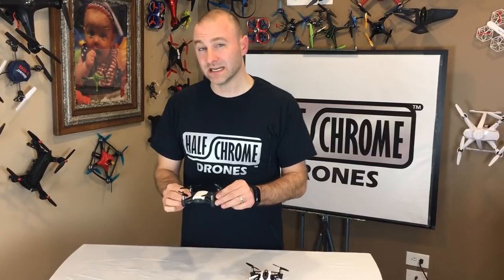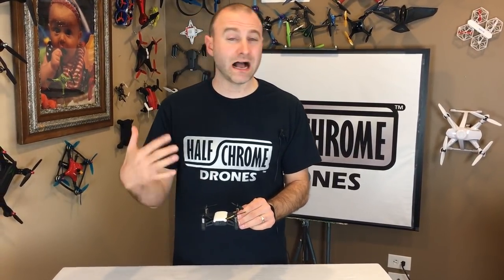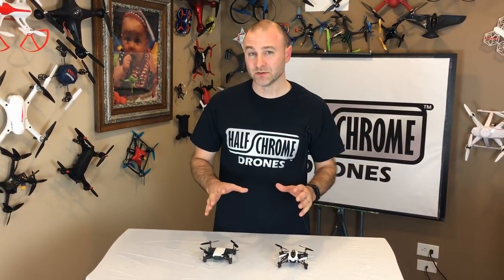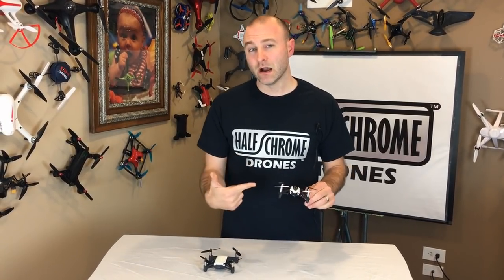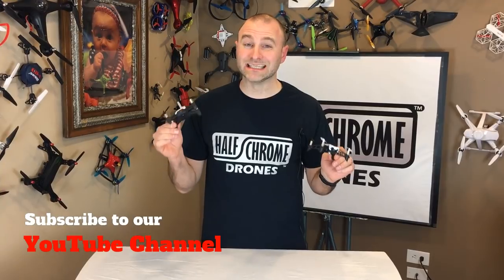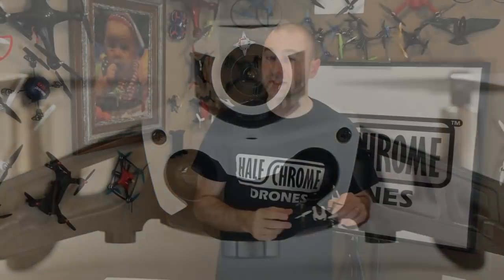Let's talk Tello's real price. It's $99, but you're not getting a remote control — personally I don't like flying with just a smartphone, so add another $30 to $40 for that. Want an extra battery? That's $19 more, which I highly recommend. Want to fly FPV with goggles? You'll need something like Google Cardboard, so add another $20. All in, you're looking at around $160 depending on accessories — pretty comparable to the Parrot Mambo's $180 FPV package that includes the remote and goggles.